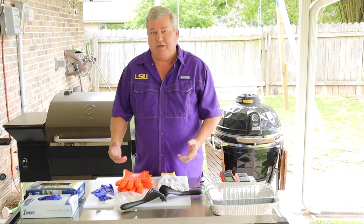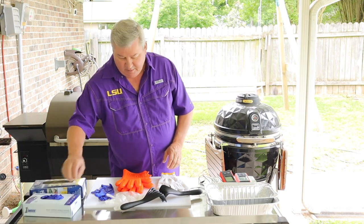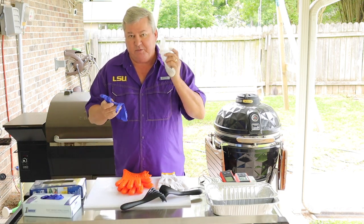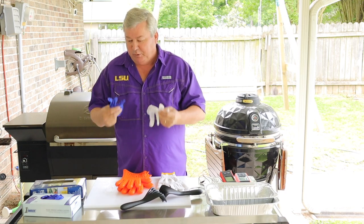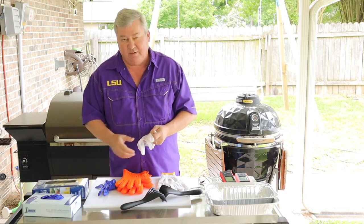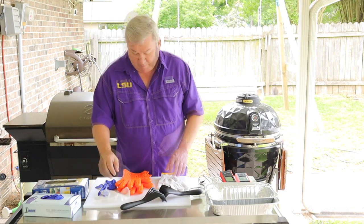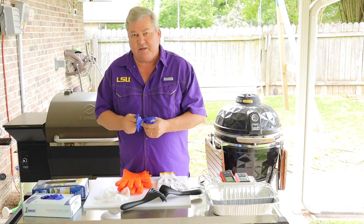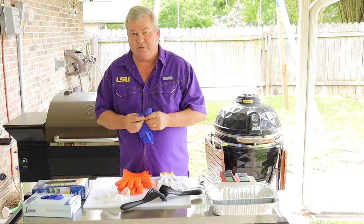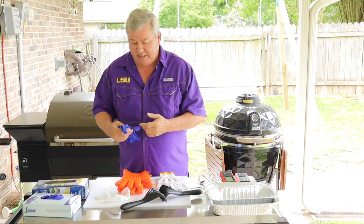The first thing I'm going to cover is gloves. You need a good set of gloves, whether it's vinyl or nitrile. You need to have plenty of them — I usually buy them in boxes of a hundred, sometimes two or three boxes at a time. You need to have these on especially when you're touching raw meats. Chicken, for example, is really bad about cross contamination.